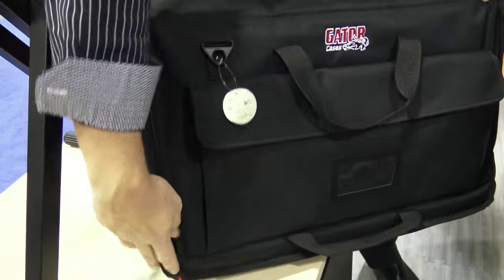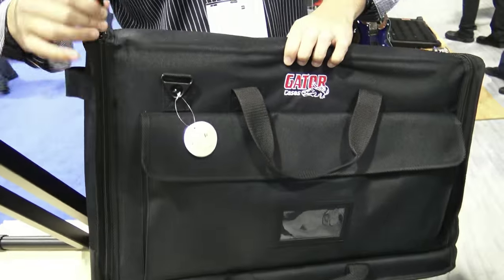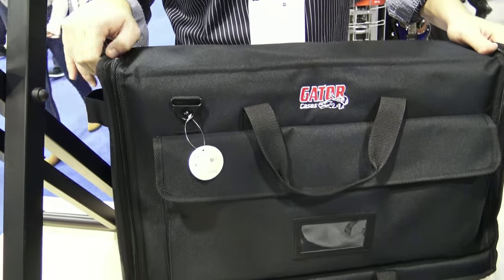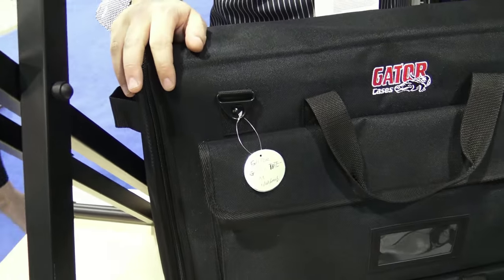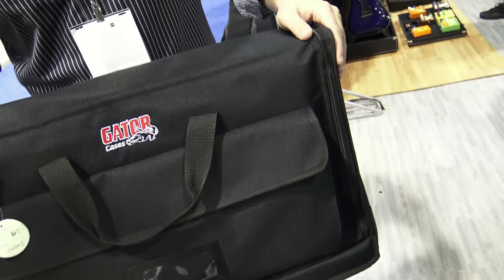Just so everybody understands what this is — this is like a bag for a TV. So if you have an LED TV, the lightweight ones, you don't need those big hard shell cases anymore. You can put them in a soft shell tote. It's rich on the side, it's got a lot of banding. You're protected and it weighs nothing.